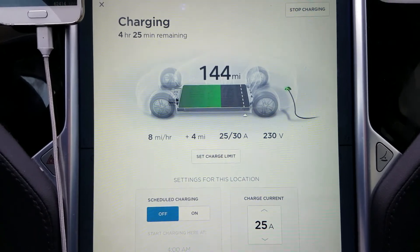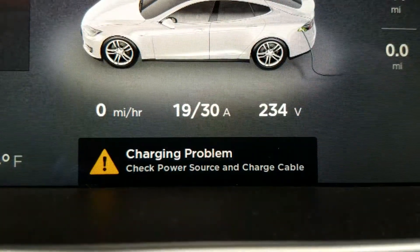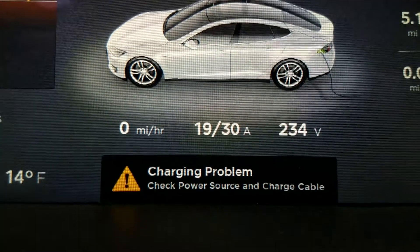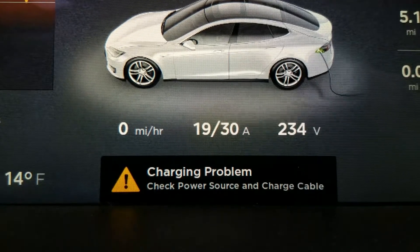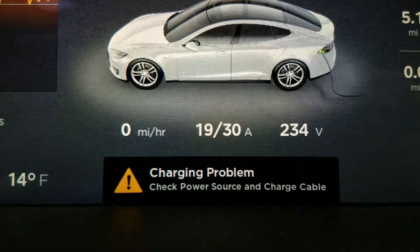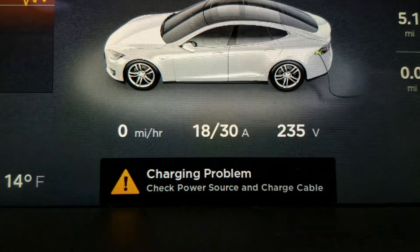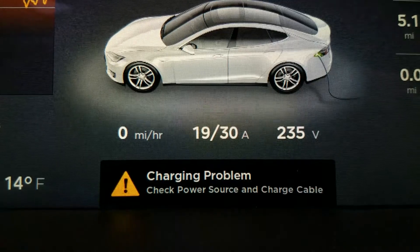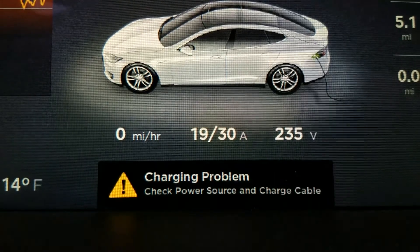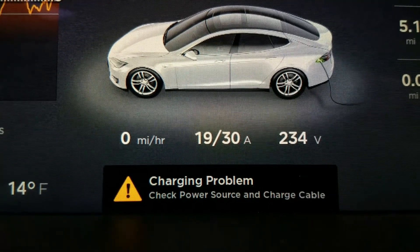The only thing I'm a little bit annoyed with is that error message, because it says "charging problem" — check the cables, check your power source — and that's really misleading and actually freaking you out. There's no problem at all; the power source is fine, charging is fine, it's just running the battery heater until the battery is warm. I think Tesla should change that error message to something like "charging suspended until battery is warmed up" — not saying there's a problem, because there is no problem. It's just running the battery heater, and I think Tesla should really change that.